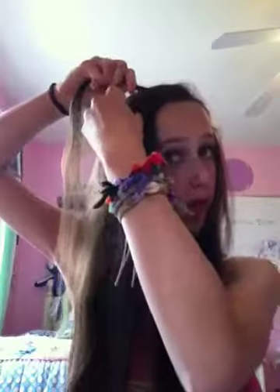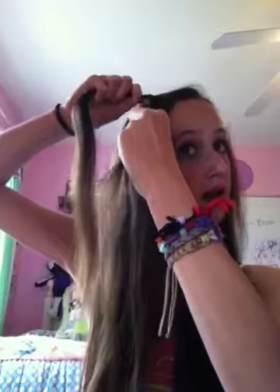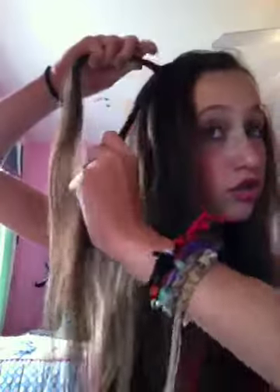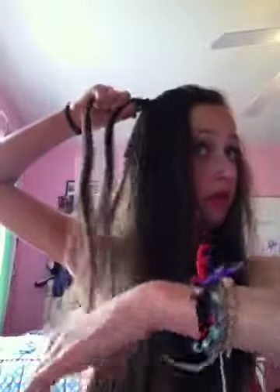So what you want to do is you want to start twisting. And then when you get to here, you want to drop that. Drop it. And then pick up a piece behind it. Like that. And then when you pick that up, you want to drop it. And then go behind it. Pick it up. Drop. Behind that. Pick it up. Drop.